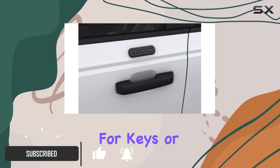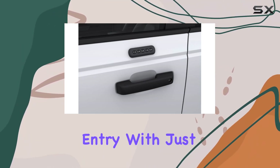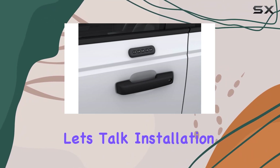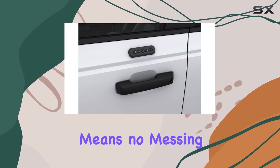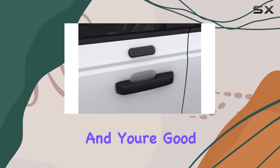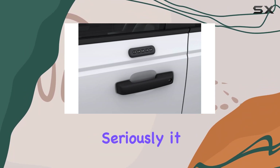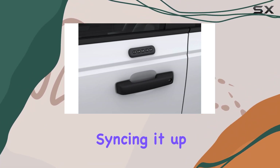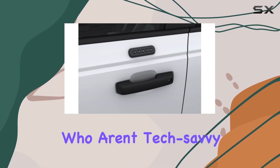No more fumbling for keys or worrying about locking yourself out. This keypad offers seamless entry with just a few taps. Let's talk installation first. One of the biggest perks? No drilling required. That means no messing up your pristine Ford exterior. Just peel, stick, and you're good to go. Plus, programming it is a breeze — seriously, it takes minutes. Syncing it up with your vehicle is intuitive and straightforward, even for those who aren't tech-savvy.